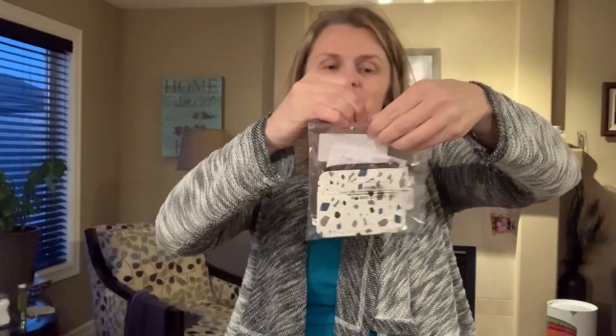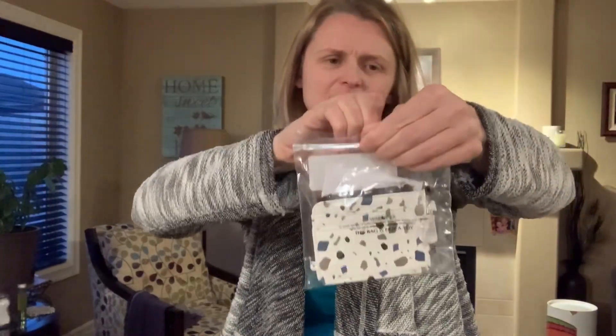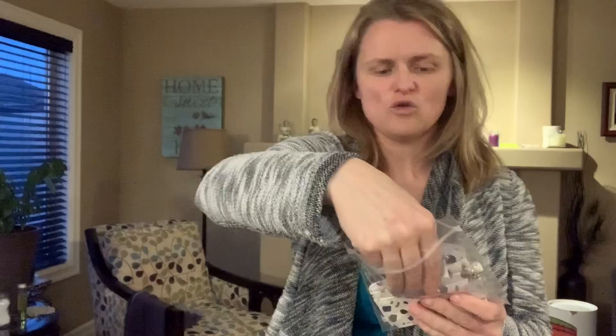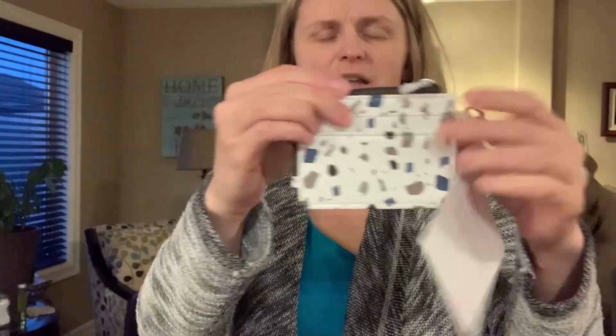This next one I think you're going to love. This is our light traveler card wallet in Terrazzo Pebble. It comes with a little carabiner on the side, and it's got one spot, two spots for some cards.